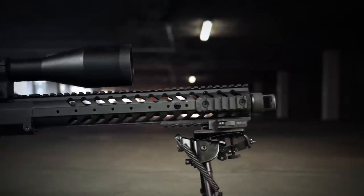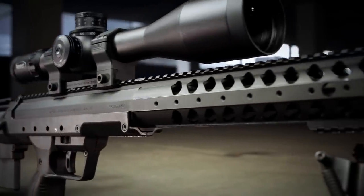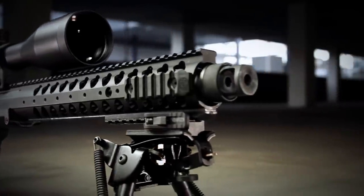The SRS-A1's forearm features a lightweight, streamlined handguard. The modular rail system shaves considerable weight and gives shooters more flexibility in configuring the rifle by placing rail sections only where needed.